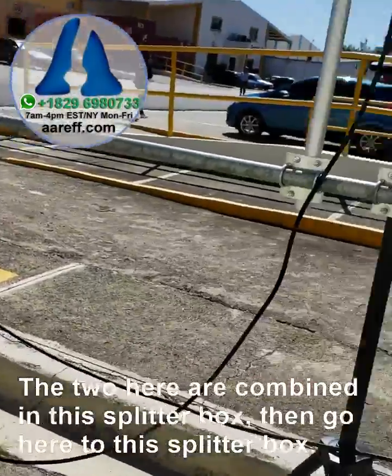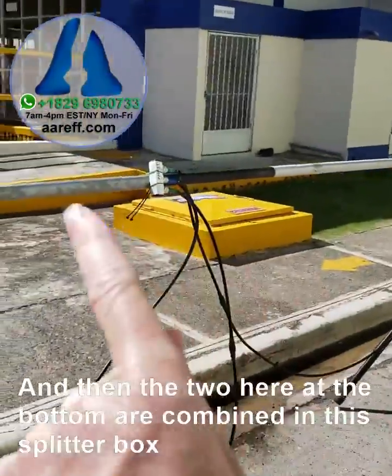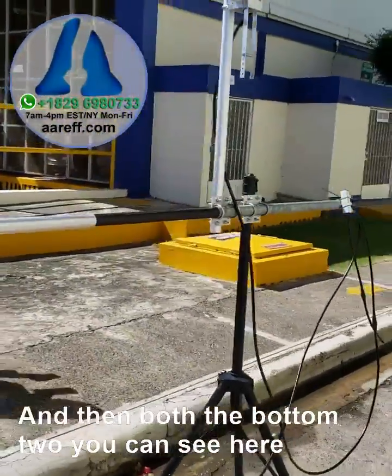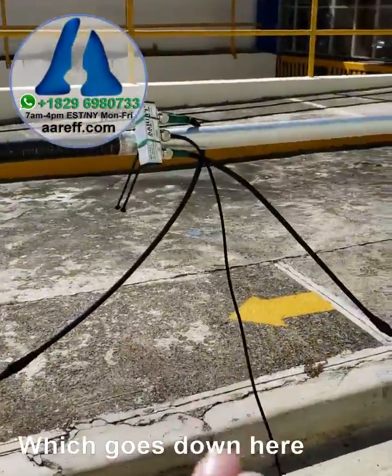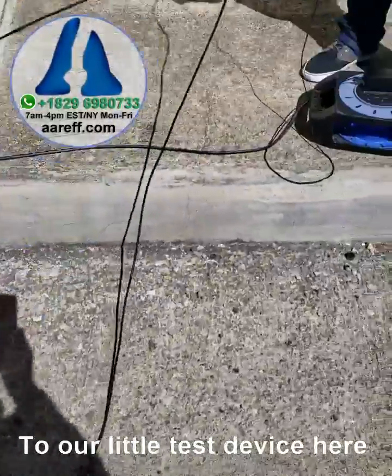The top two antennas are combined and split into this splitter box, and the bottom two are also combined into their splitter box. Then both the bottom two and the top two are combined together finally in this center splitter box, which goes down here to our little test device.